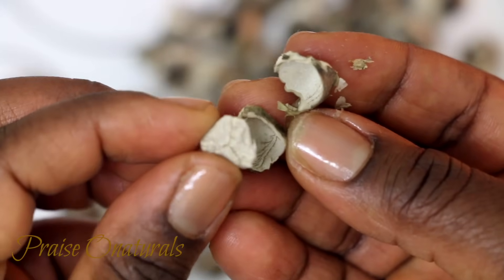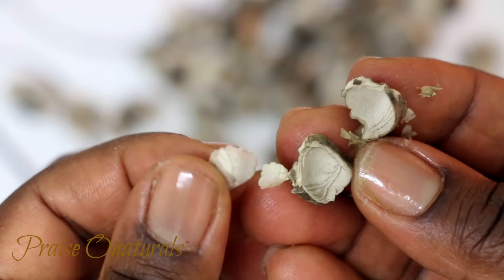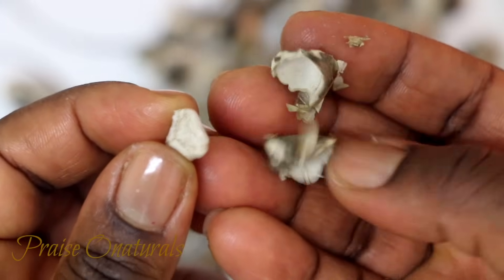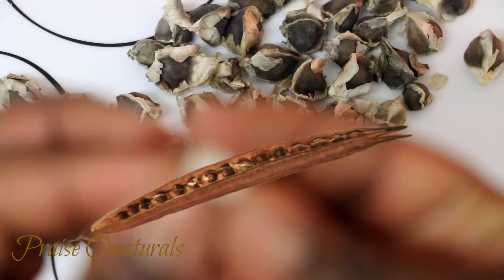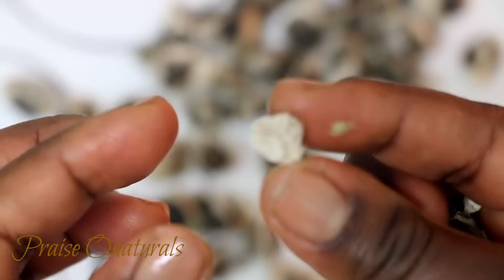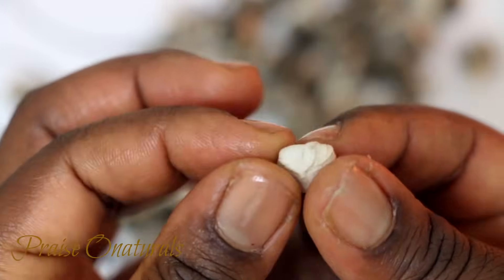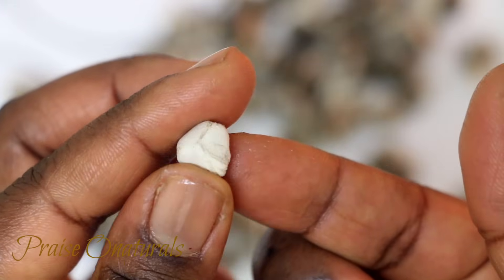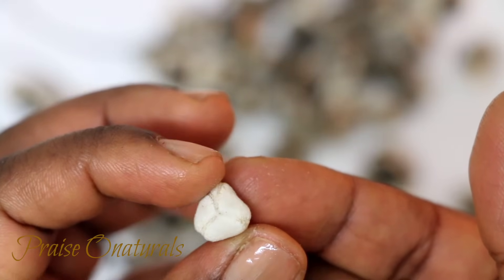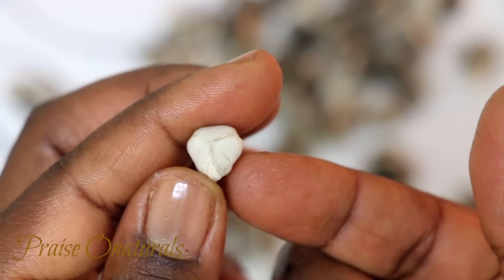The first time I actually ate this seed, I ate the whole thing including the shell. I know that was very silly, but I did — I just picked one up and put it in my mouth. It felt strange, very crunchy, so I took it back out quickly. Then I opened another one and saw there is a seed inside the shell. It's kind of like a cream, off-white color.